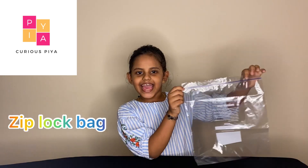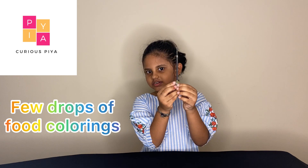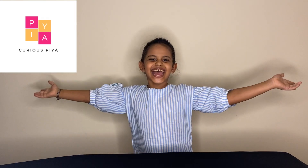Things needed are bags, a cup of water, a few drops of food coloring, and some sharpened color pencils. Let's get started.